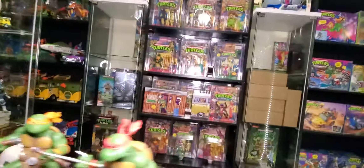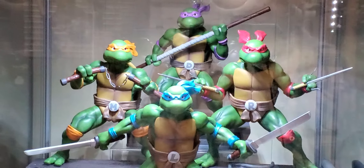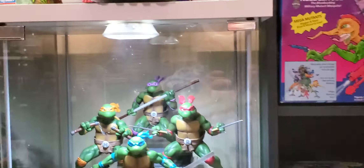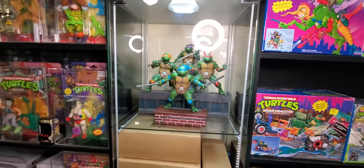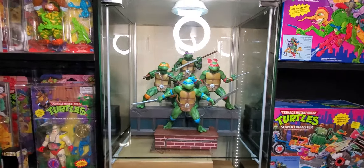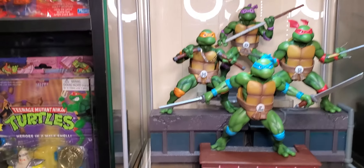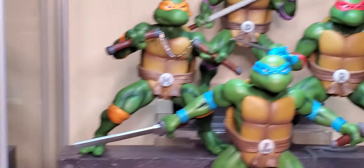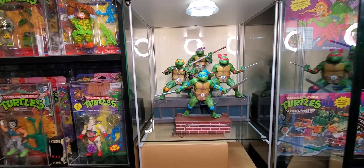I'm gonna get these in the detox and show you how they look. Let's see what they look like without the light — I put a light in the case here. Can't go any farther, my cord's too short on this light. I put Donatello on a riser, and then just put a light in the detox. They all four do fit on one shelf in a detox, which is good because my plan was to display them there.